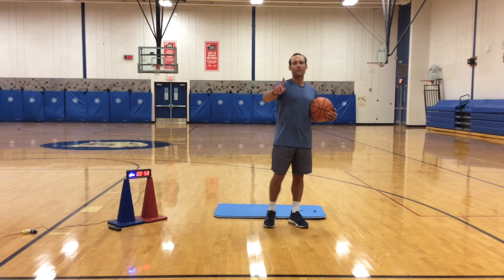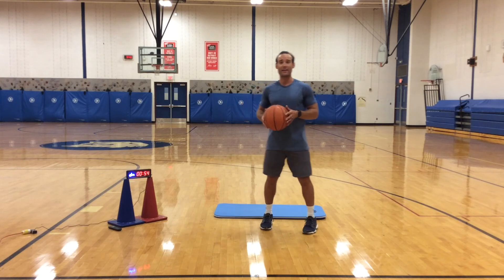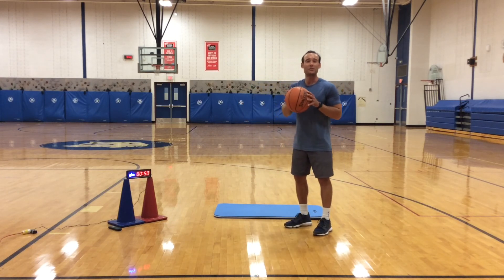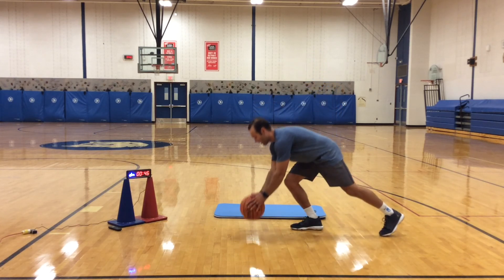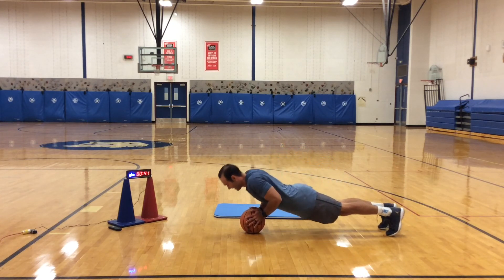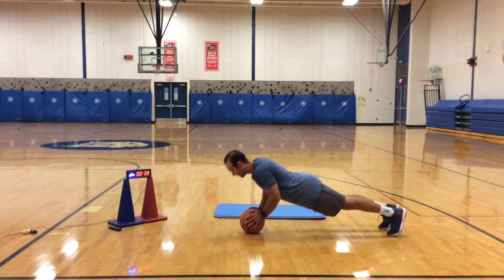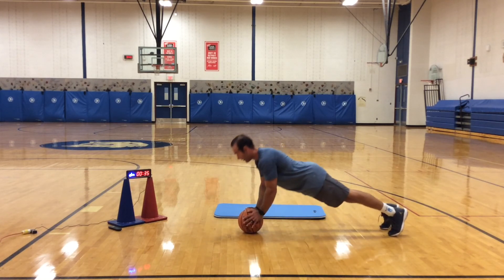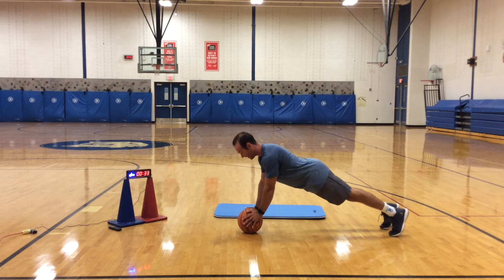I saved the best for last — this one's going to be hard. You are going to try to do as many push-ups as you can on the ball. Get into a plank position, two minutes on the ball. Lower down and push up. If you cannot do any push-ups, I want you just to hold the plank. You have 35 seconds and you guys are done — keep going.